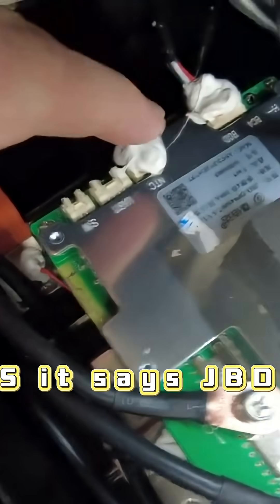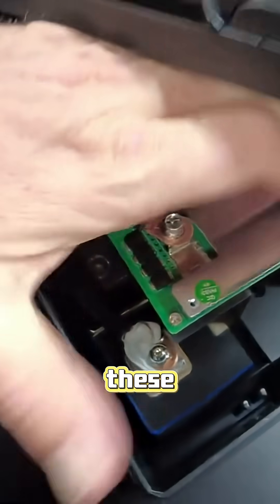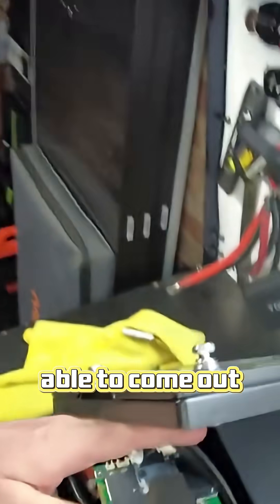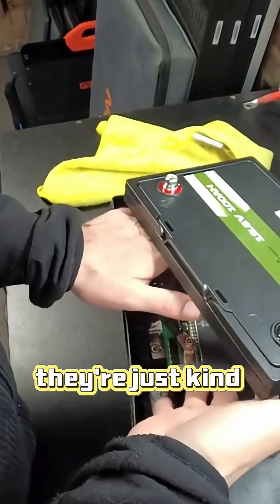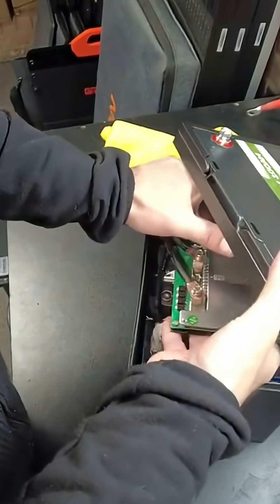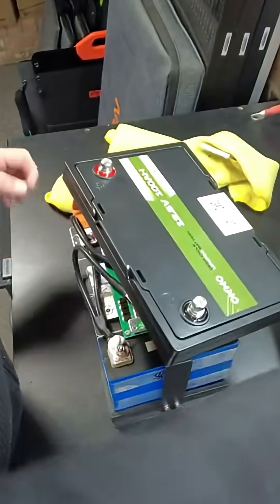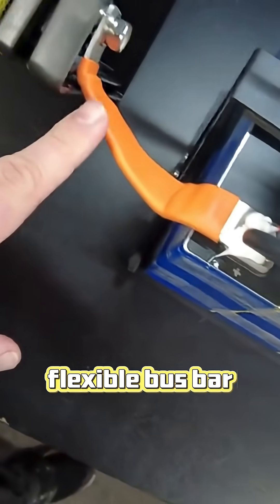It is a JBD BMS — it says JBD. Now I feel that these cells should be able to come out real easy. They're not actually wedged in there, they're just kind of sitting in here. Right out. So on the positive side we have this flexible bus bar.